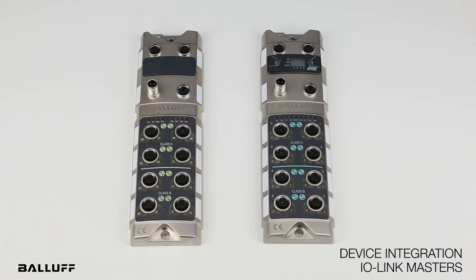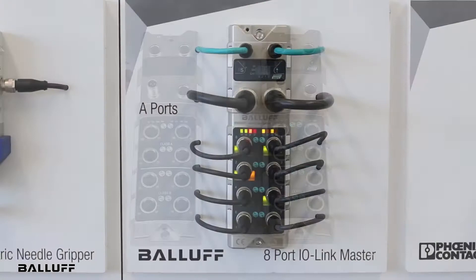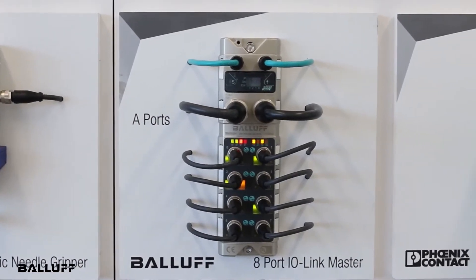In addition to these masters, along with Balaf's classic masters designed for high-density discrete I/O architecture, Balaf now offers more choices and more flexibility to its customers in building resilient, feature-rich controls architectures. Thank you.